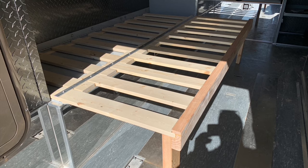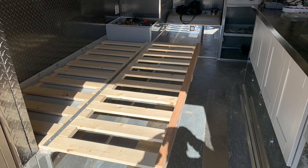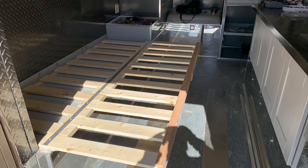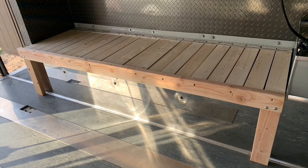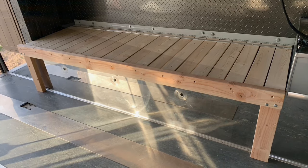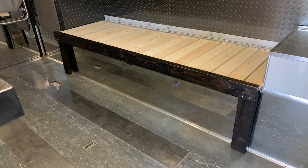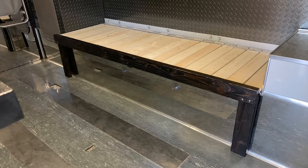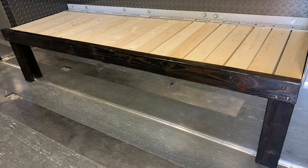There's plenty of room underneath for airflow so you don't have to worry about mold. Sturdiness was the thing I was most worried about, but it worked out great. The whole thing opens up on a hinge with the slats and feet attached.